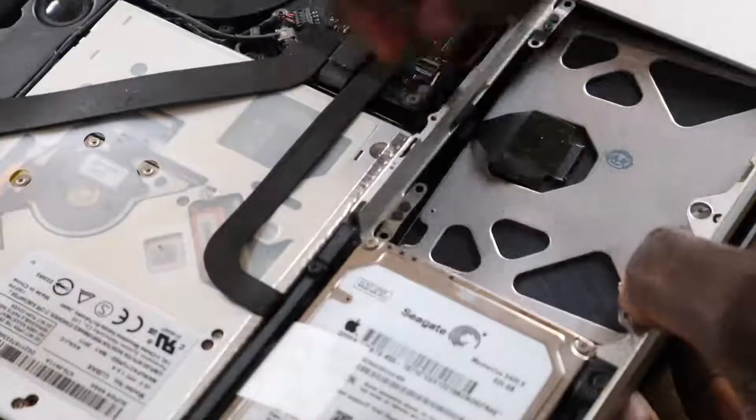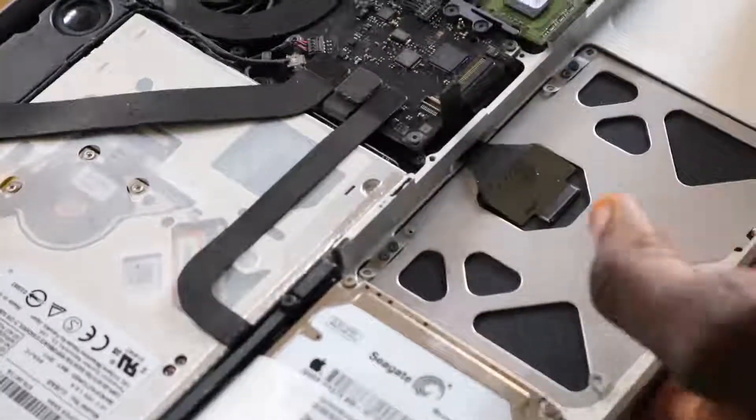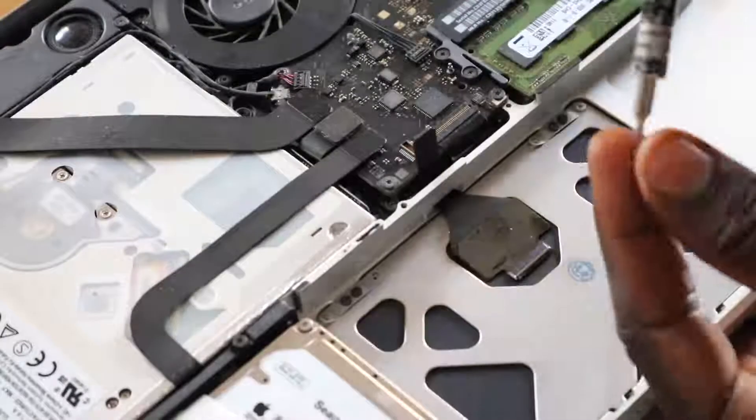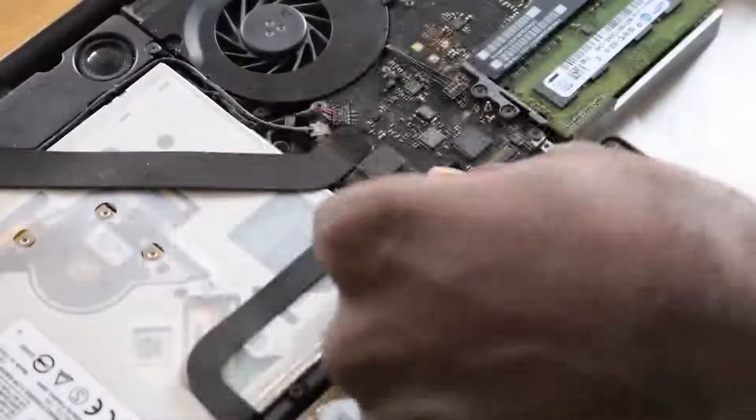Slide the cable in and position the touchpad properly. Replace the four screws you removed, then clip the cable back in place.